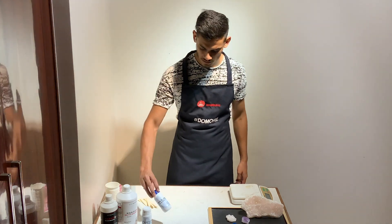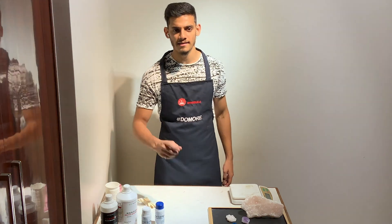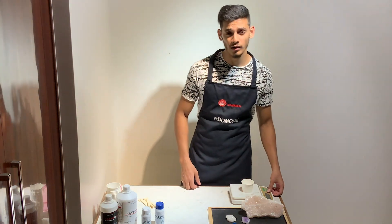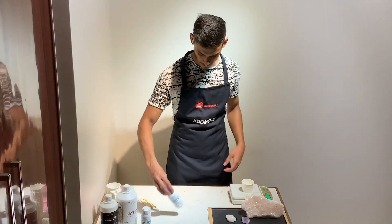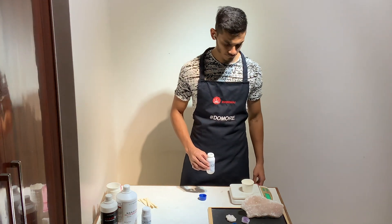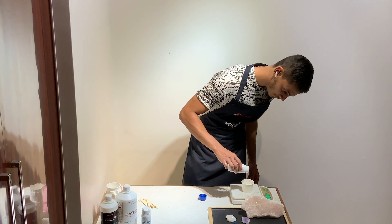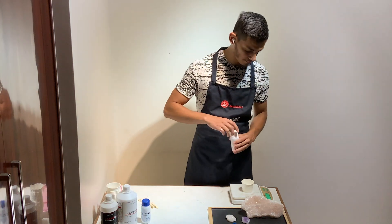Here we have Part A and Part B. This is a 200 gram pack, so each pack has 100 grams. Let's go ahead and start mixing the product. We'll use a simple paper cup. It's a 1-to-1 ratio by weight, so we'll use a weighing scale. I'm looking to make about 40 grams in the first batch, so I'll use 20 grams of Part A and 20 grams of Part B.